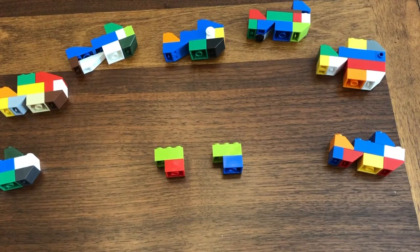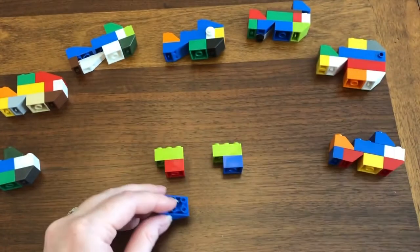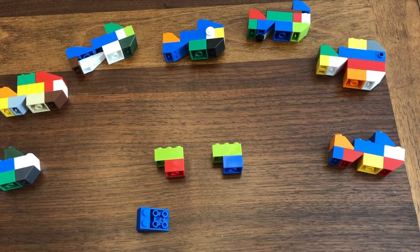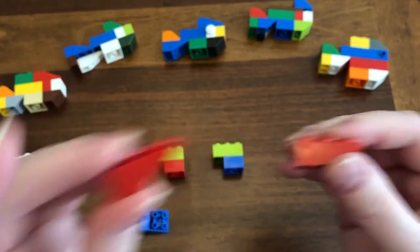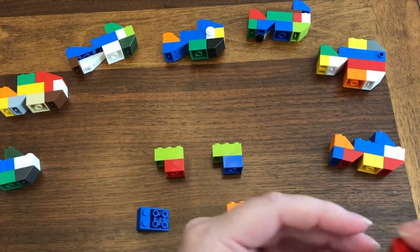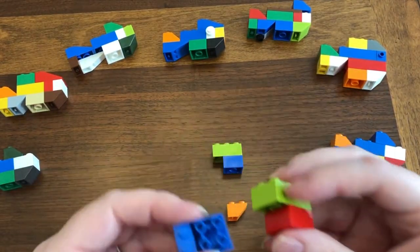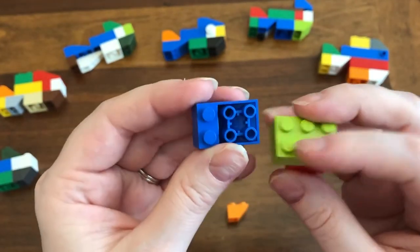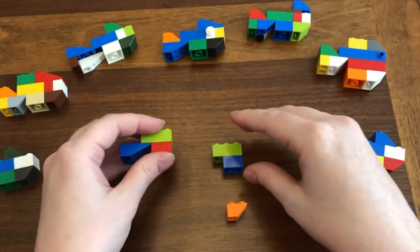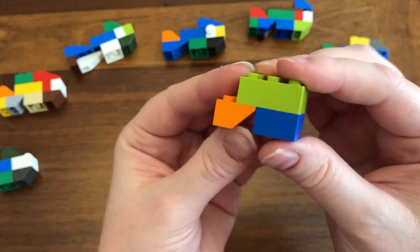The next brick you need per the instructions is a two-by-three inverted slope. If you don't have that, you can use two one-by-three inverted slopes. I'm going to demonstrate with a two-by-two inverted slope — you can also use two one-by-two inverted slopes. The biggest thing is that you need the inverted slopes. Put where it tapers the most into that opening underneath the two-by-three.